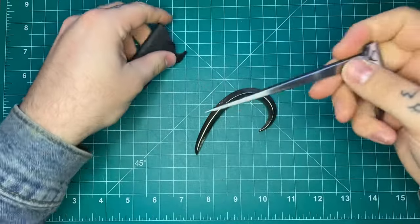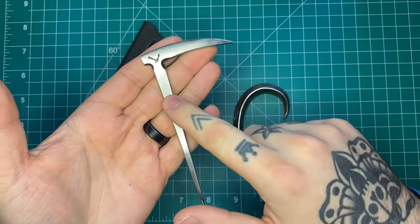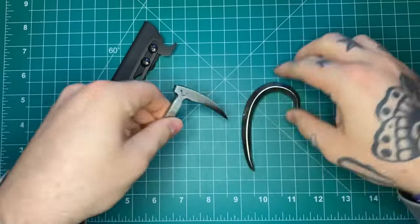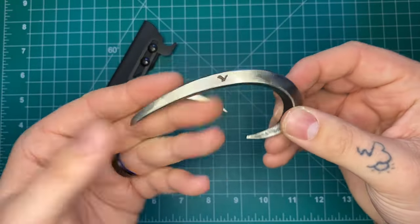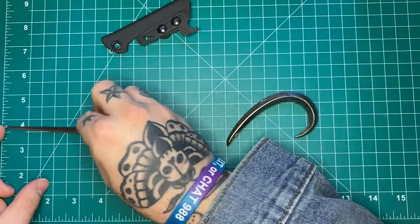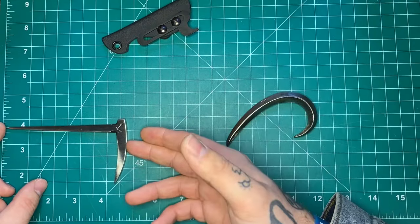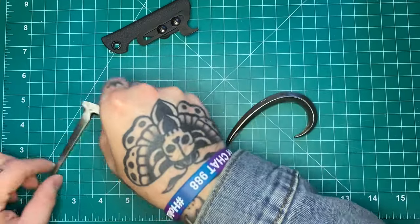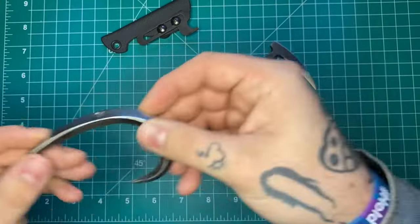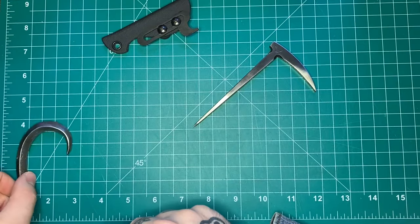I'll do specs on both of these. They are both steel. The product listing on the website has this as 420 stainless, water jet cut blanks. This one is listed as 303 stainless and I believe these were forged. In terms of size, you're looking at about 4 and 3 quarters overall length on the Micro Dick Pick — just under 5 inches. The bit here is about 2 and a half inches. On the Quill, your overall length is about 3 and a half inches.